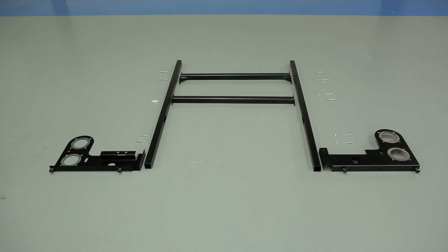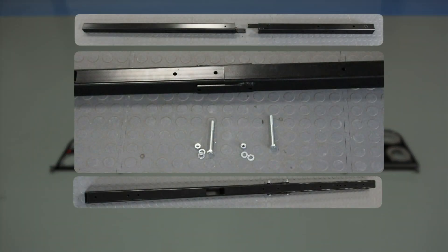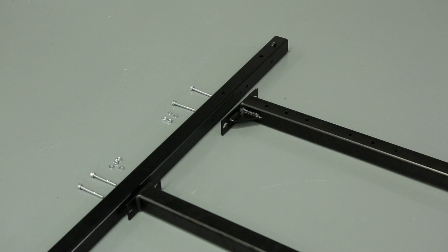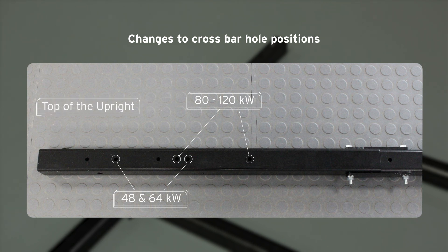The first step in the process of building the rig will be to assemble the basic frame. This is comprised of the two sidebars, the pipe support brackets shown here already fitted with adjustable feet, and the cross members that the boilers will eventually be fixed to. The top cross member can be fitted in one of two positions depending on the size of the boiler you're fitting. In this instance we'll be securing the bar in its lower position to accommodate an 80 to 120 kilowatt boiler.